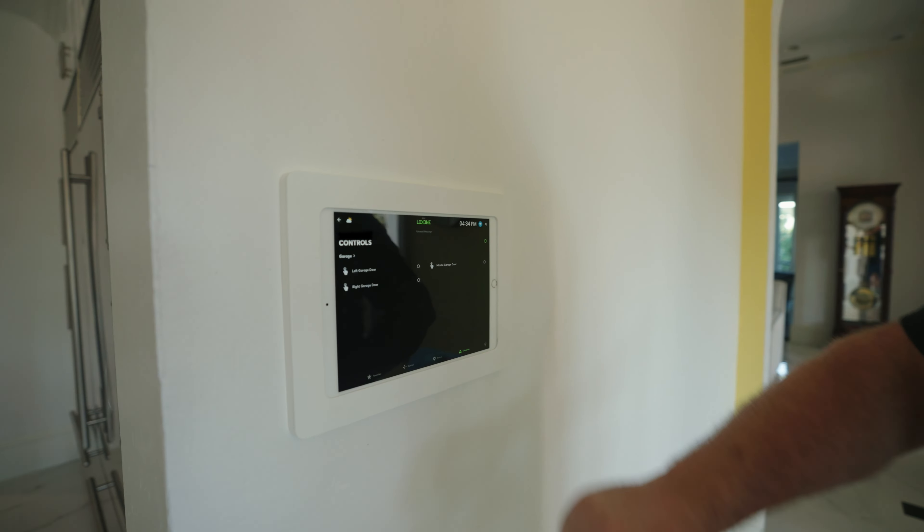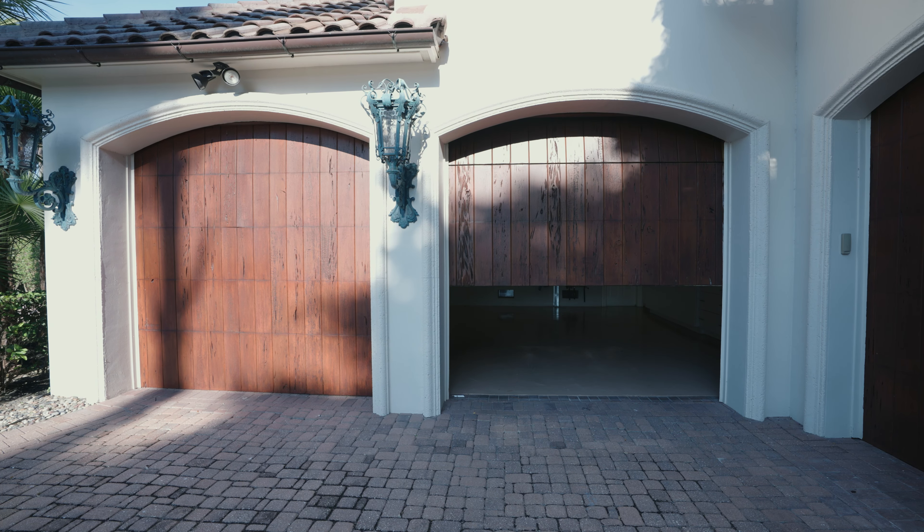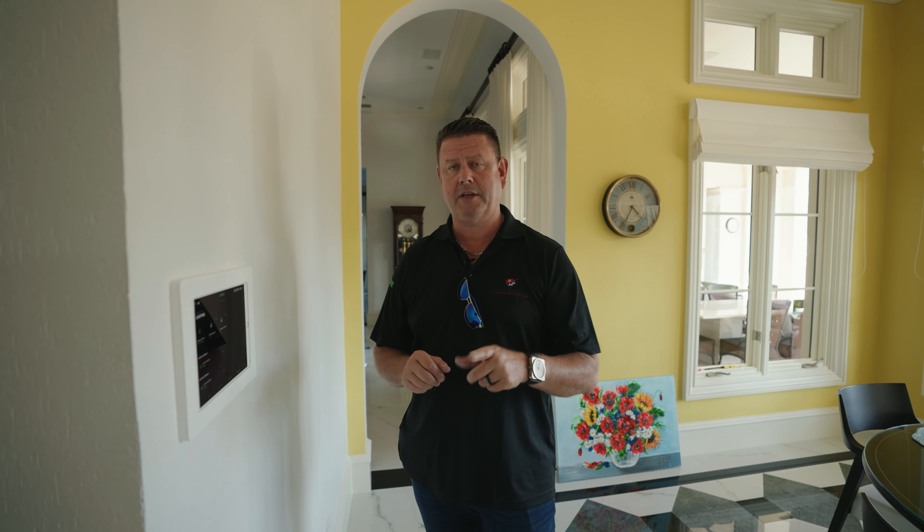If I need to open the garage control, I can open up the left garage door, middle, or right, right from the iPad. Or take and shut the whole house off if needed. But if you don't shut the lights off, they're going to go off eventually by themselves — and that's the whole point of Loxone.